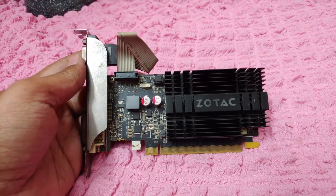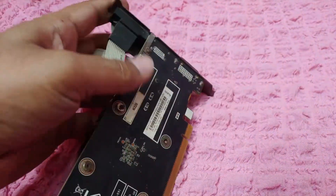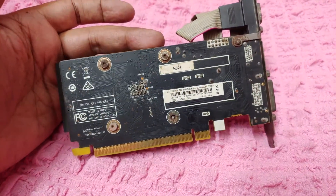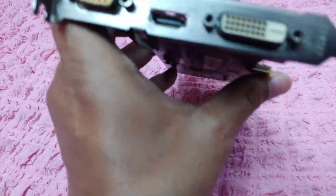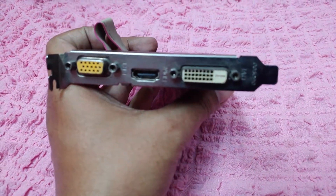Welcome to Tech Lab. In the last video, I told you not to buy the GT710, which is an entry-level graphics card from NVIDIA released in 2016, and to prove my point, I showed you some benchmarks of popular games.